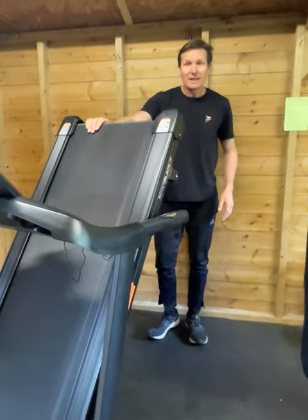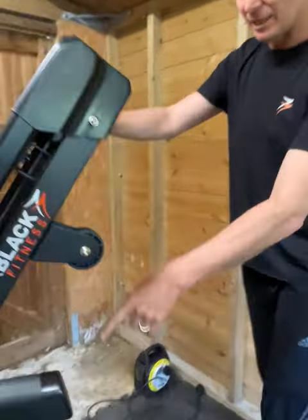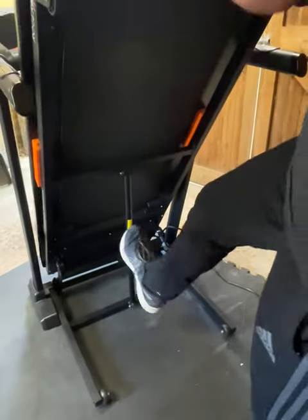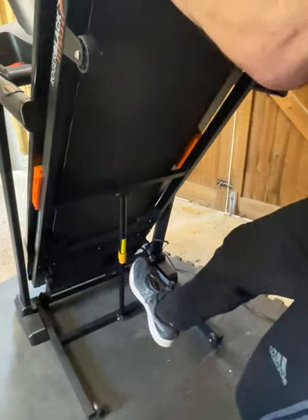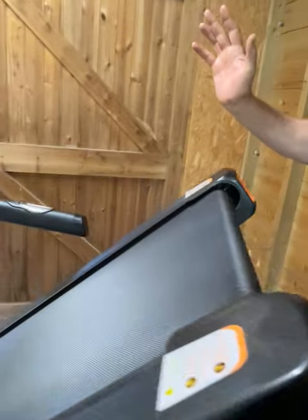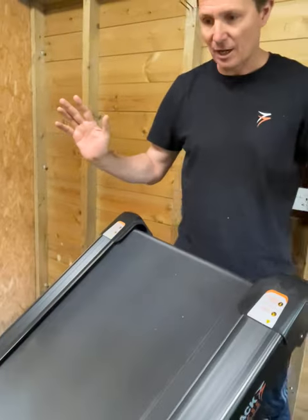Now to bring the treadmill down for use, you need to look under here. This is important — you need to kick there and then give a little bit of a push, then let go and let the machine go down on its own.